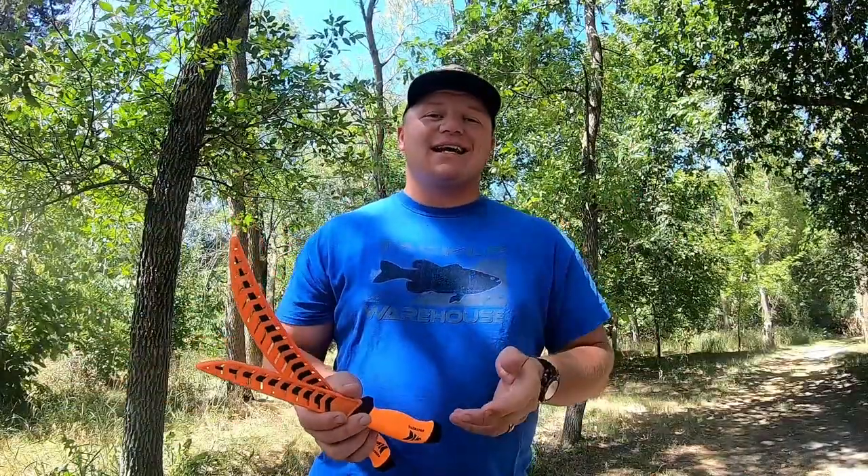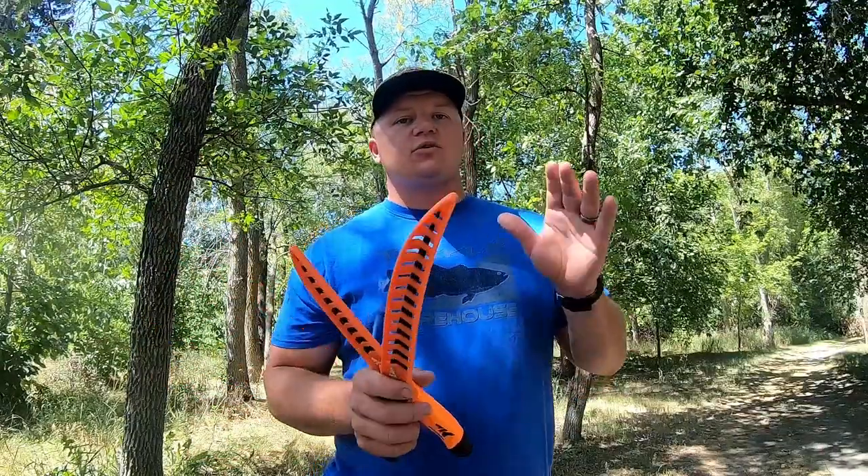Go to casking.com or amazon.com and search 'finesse fillet knife' to see all the options available. Thank you for watching — make sure you check out the Cask King YouTube channel where many exciting people show different ways to use Cask King products and catch fish across the nation. Thanks for watching, and tune in next time.